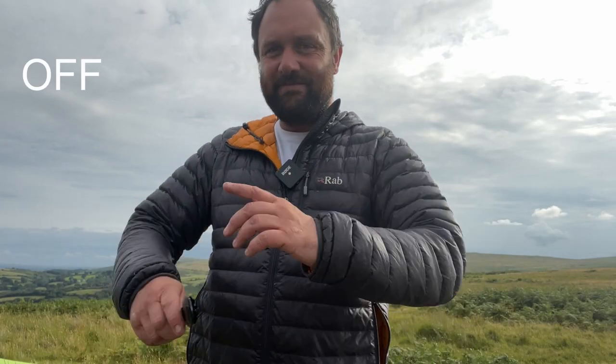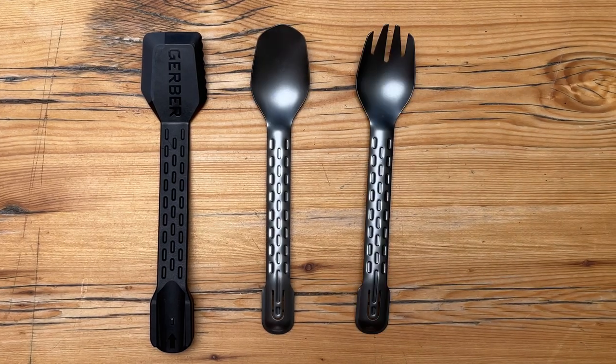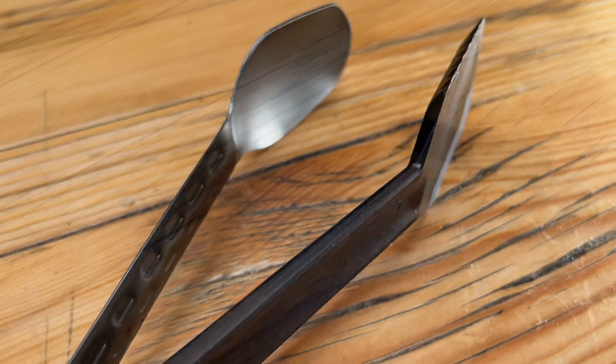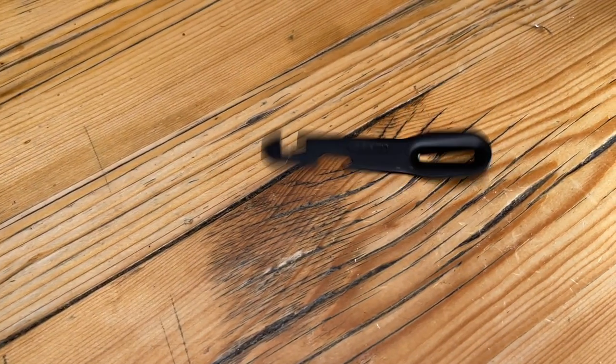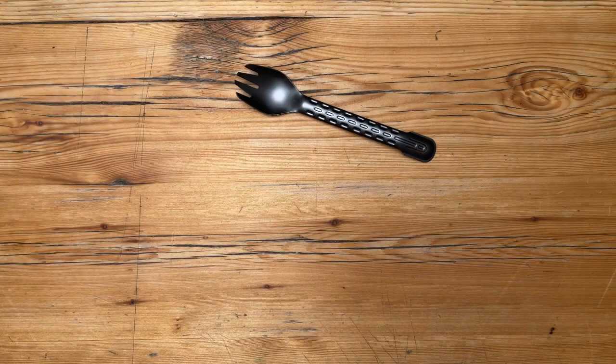Hello and welcome to another episode of Off the Beaten Part. My name is Tom and this is the Gerber Complete.